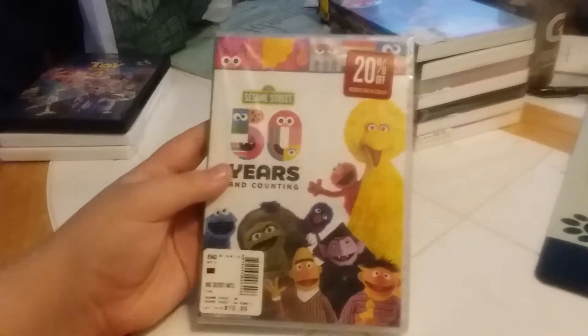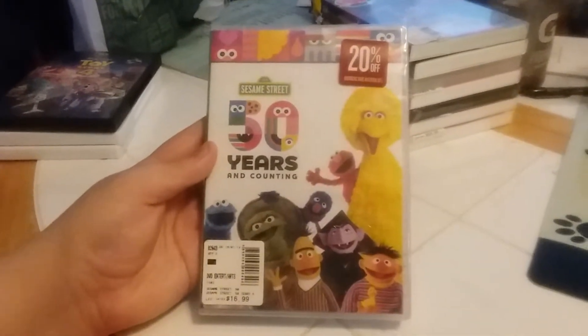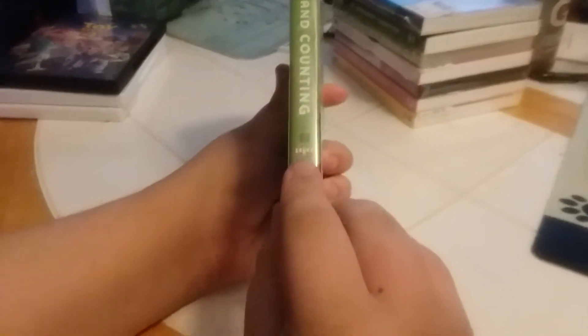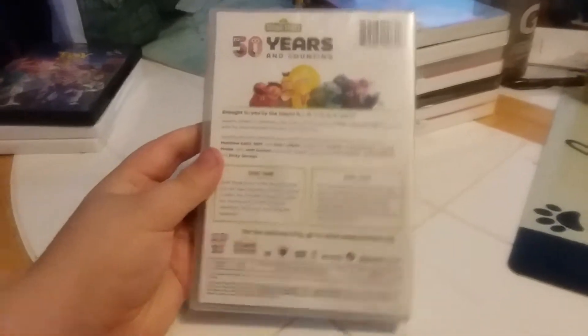All right, here's our fourth DVD that Aiden's gonna unbox — Sesame Street 50 Years and Counting. There's the front side with the Shout Factory Kids logo on there, and it's a two-disc collection. All right, and there's our back.